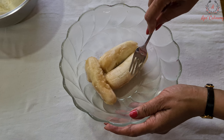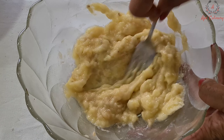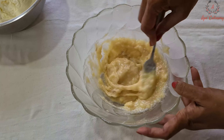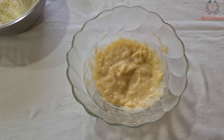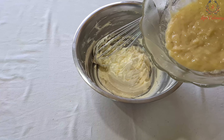Now in a separate bowl we will mash bananas. Now we will lightly mix these bananas with the butter mixture.